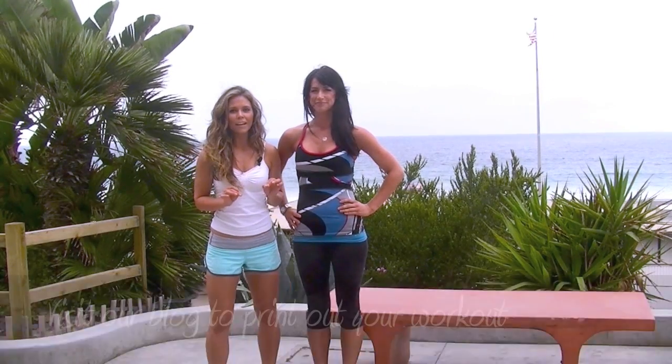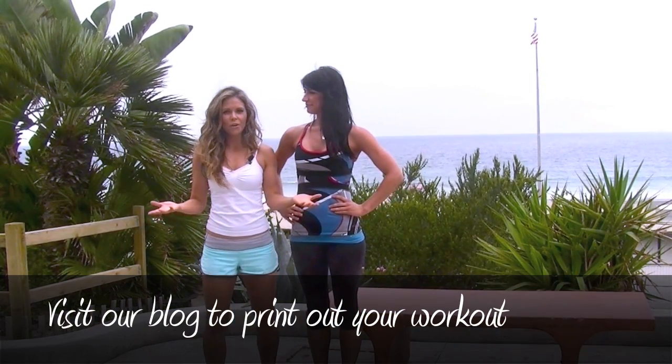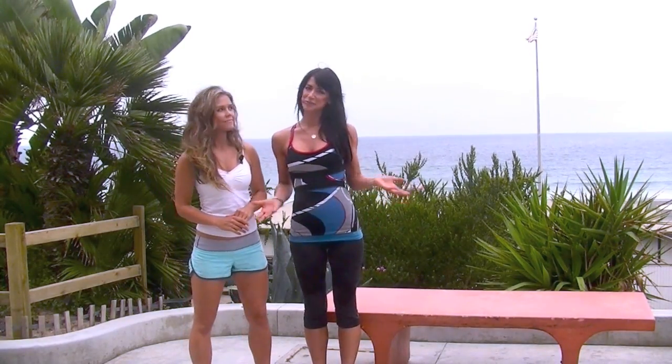Today we are going to show you everything that you can do to tone up your whole body with just a bench. So if you have a bench at home or at a park, you're going to go for it. And these are also a lot of moves that Katrina and I use with our clients when we're training on the beach.